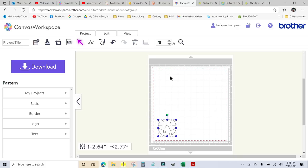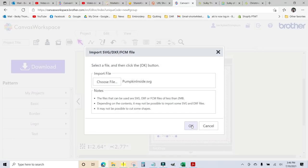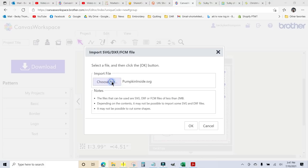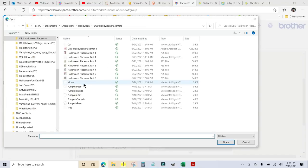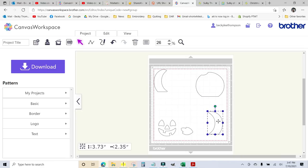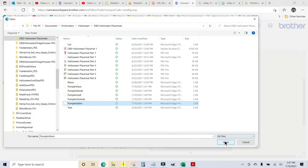I'll move it out of the way because every time I import one it goes up to the corner. Now I'll hit SVG again, choose the file, and get the inside. I'll put that right here. Then SVG, choose file, leaf, open. Then SVG, choose file, outside. And the last one — choose file, stem, open.